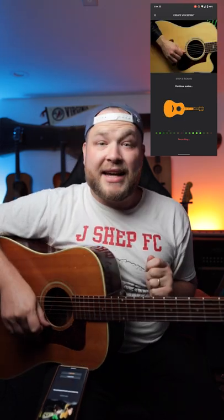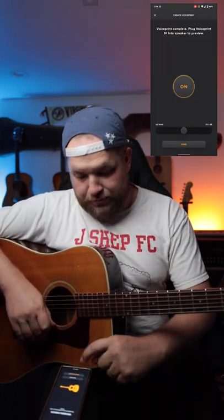Here's the guitar. Here's how you set up a voice print: plug in your guitar, start tapping on the bridge, strum some chords, single notes and chords, scales — then generate a voice print.